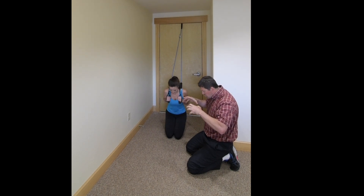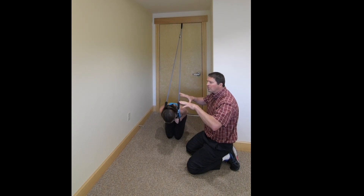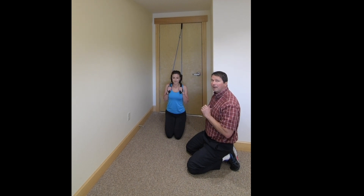Then you're going to crunch them, shorten them, make them tight. And then you're going to allow those muscles to elongate back up again.